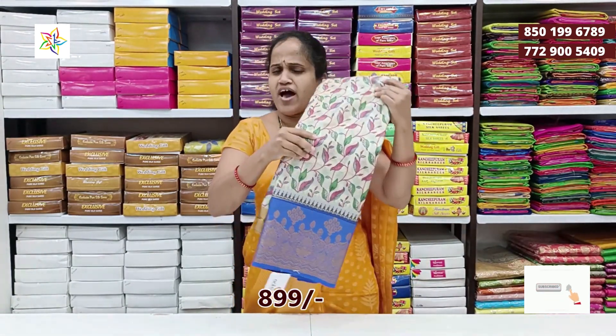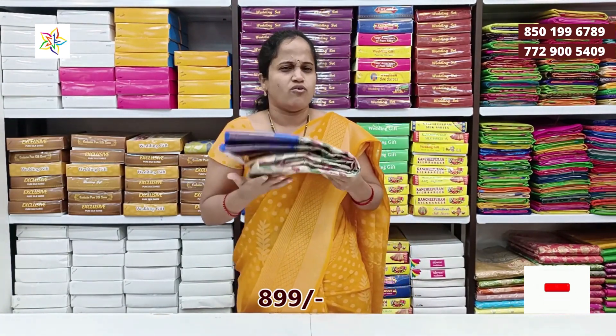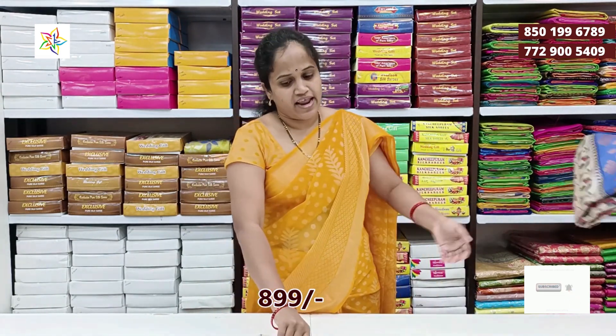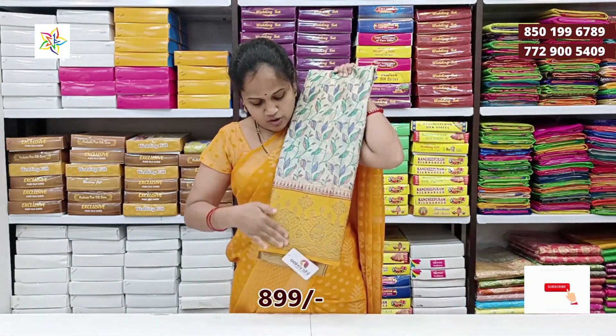The color is very soft. The fabric is very soft. The price is 899 rupees. Cream with yellow color combination.